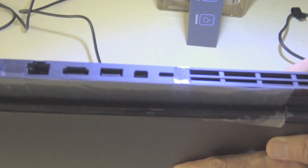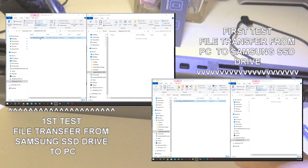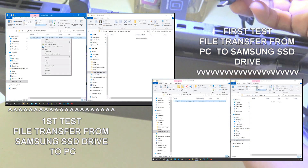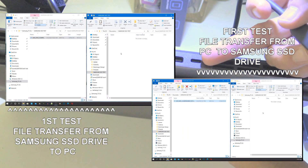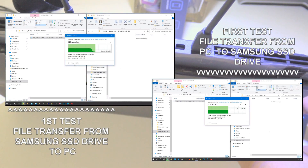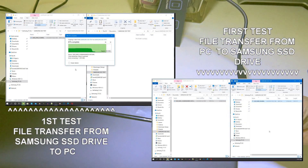I will test the data transfer speed to check if what the box says is accurate. First, I copied a large file from my computer to the Samsung SSD drive. Next, I copied the same file from the Samsung drive back to the computer hard drive, so I could closely compare the data transfer speed in real time. For easy reference, I placed the videos side by side. I was not satisfied with just one test, so I made several tests, which are included in this post.